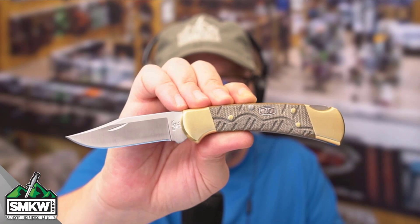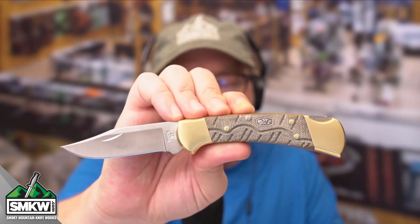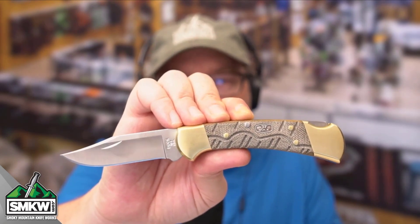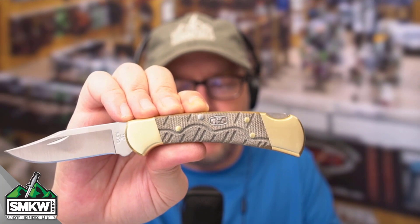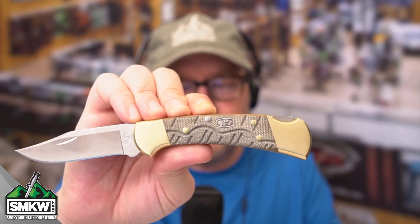What makes this exclusive are those Open Season handles. That is OD Green Micarta with this texture and the grooves that you find on all those Open Season knives. The bolsters are brass, the pins are brass, and the liners are brass on this knife. And then you've got the great Buck 112 shield right there in the center of this particular knife.